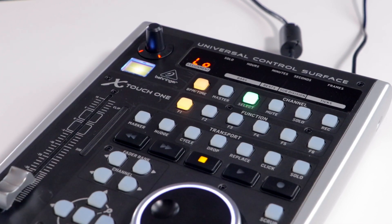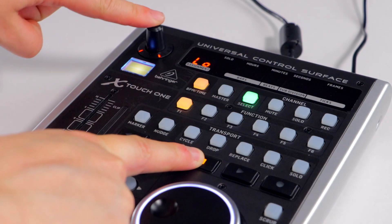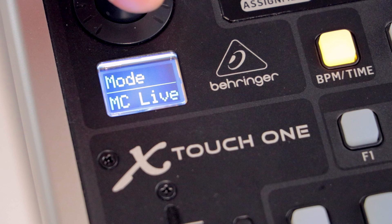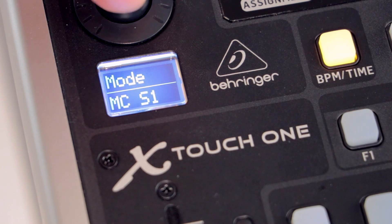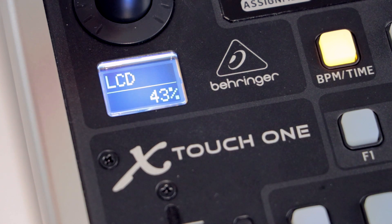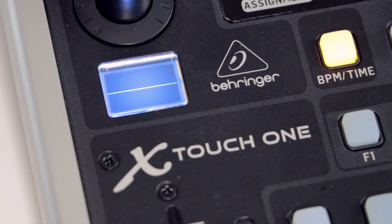Hold down the stop button and press the encoder knob. Turn the dial to cycle through the different protocols. For Reaper, select MCREAP. Press the knob down again to confirm your selection. Press the encoder knob a couple more times until the LCD screen is blank.